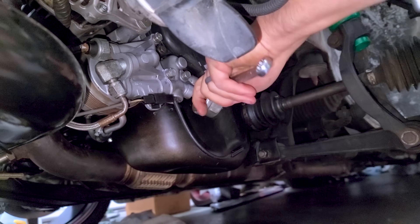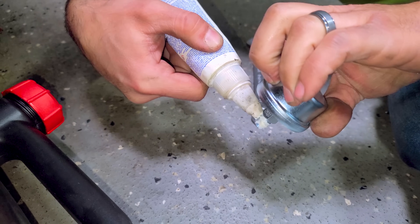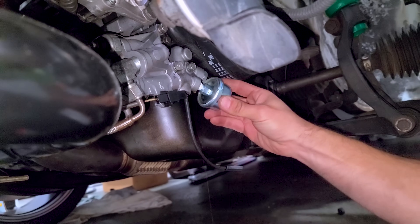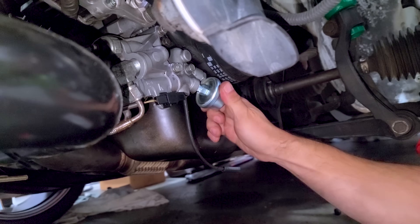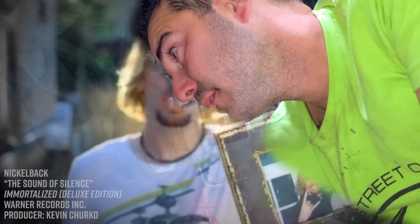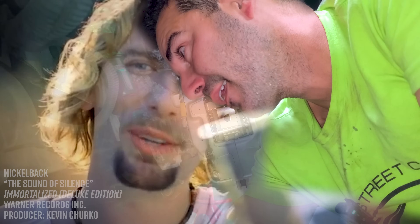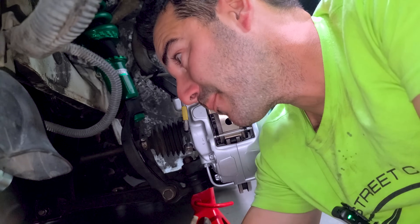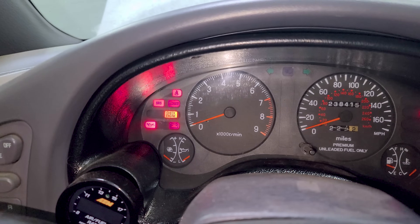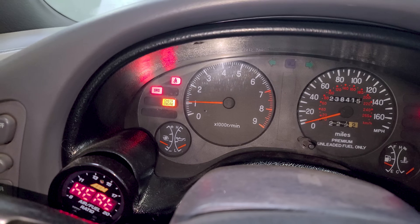Let's swap out the oil pressure sensor — it's probably the original. We're going to put a little thread sealant on the new one. Hello, new friend. Let's see if we have oil pressure. Are we going to get oil pressure this time? Yes! It's moving on up. Check engine light comes on as soon as we start it, but that's pretty much normal — it goes away.